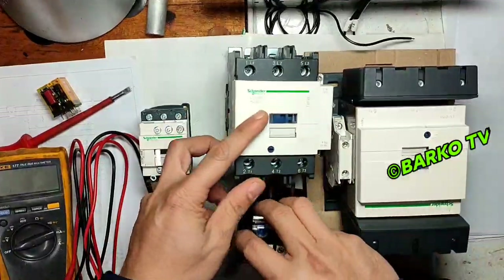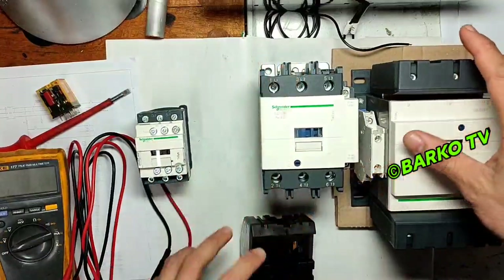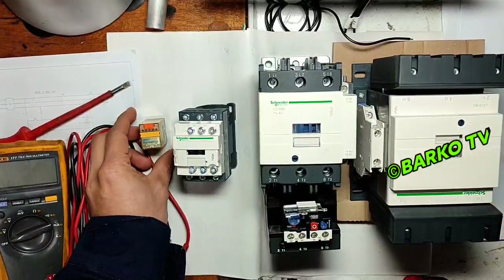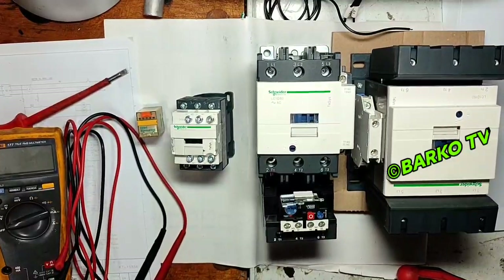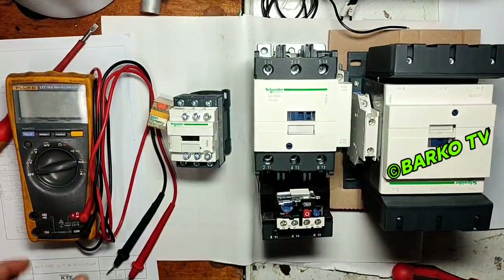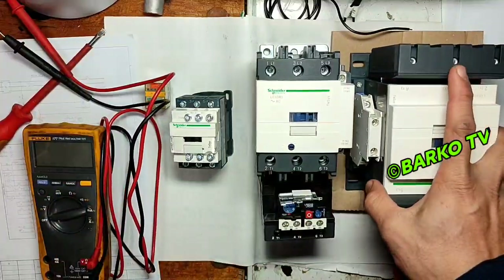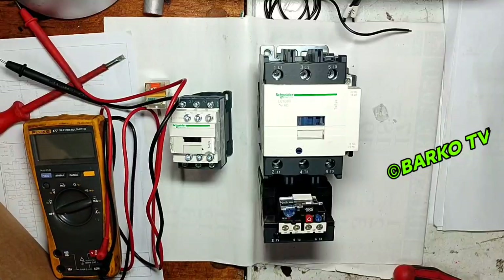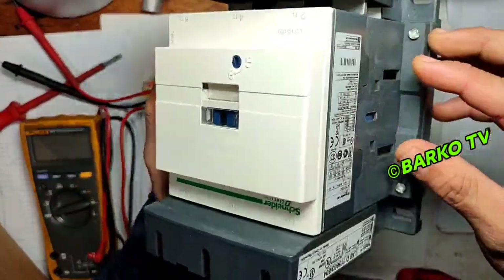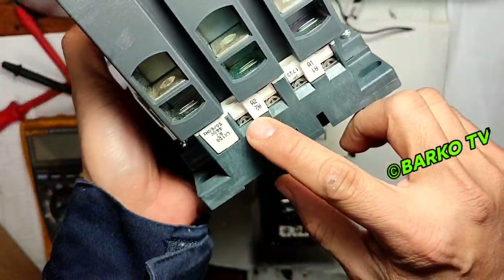This is for simulation purposes and how to assemble and overhaul, in case of replacement of contacts. This contactor is made by Schneider. The small one is the relay — a relay and contactor have almost the same concept, but the relay is used for control circuits on board ships. The contactor is for the motor power circuit. This Schneider unit is a big capacity contactor.